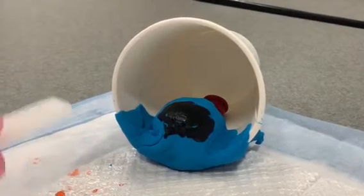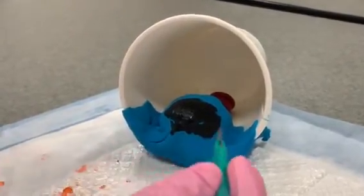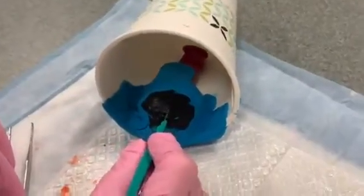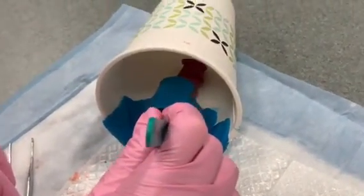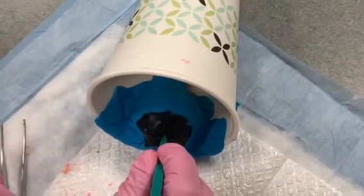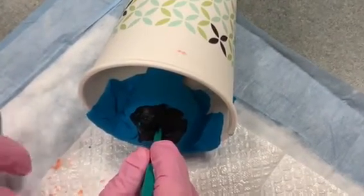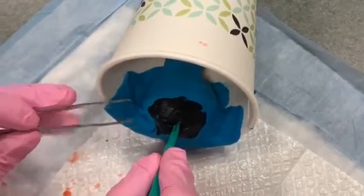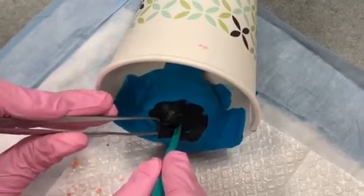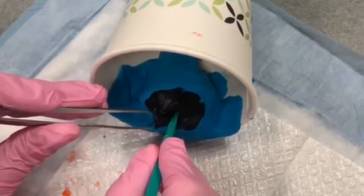Now I'm going to make an incision right where I applied the anesthesia, using a number 11 blade. The incision is going to be 5 mm to 1 cm long. This is different from an incision and drainage, which will typically need an incision of 1 to 2 cm. You don't want the incision to be too big, otherwise the Word catheter will just fall out.